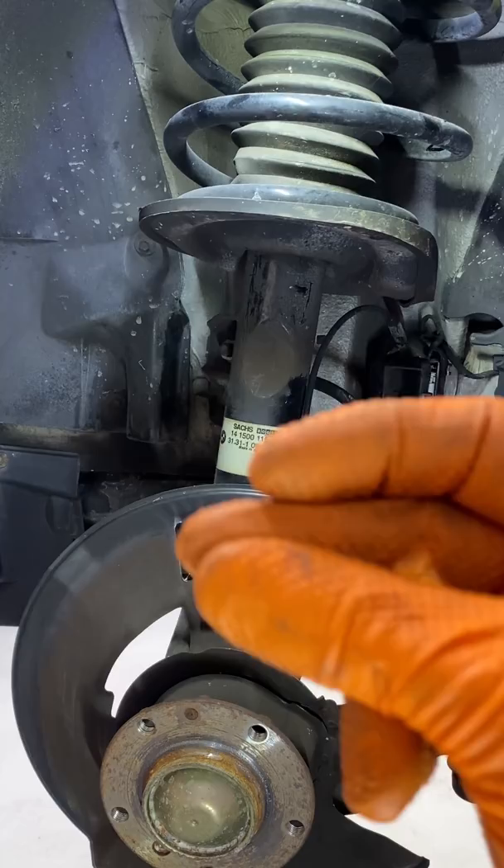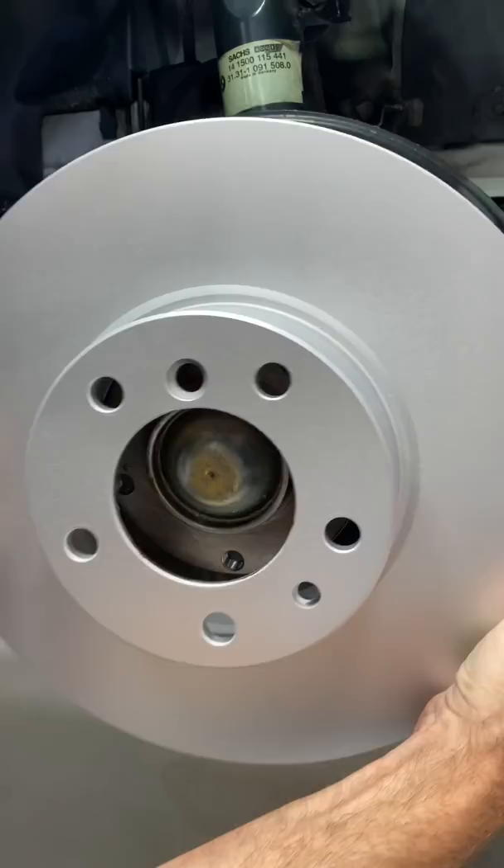Now it's time to clean the hub and the surrounding area — with a snap of a finger, bam, just like that. Apply a thin layer of anti-seize, put on the rotor, tighten down the set screw, and now it's time for the caliper bracket.